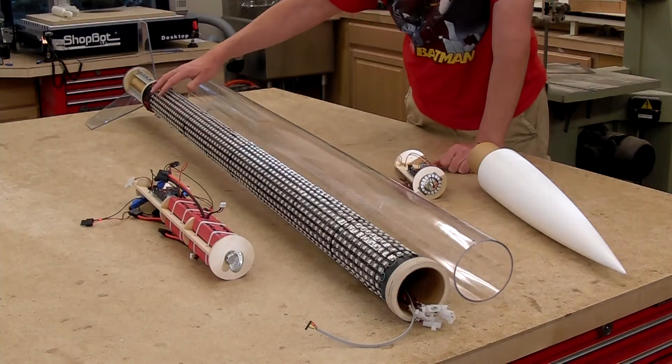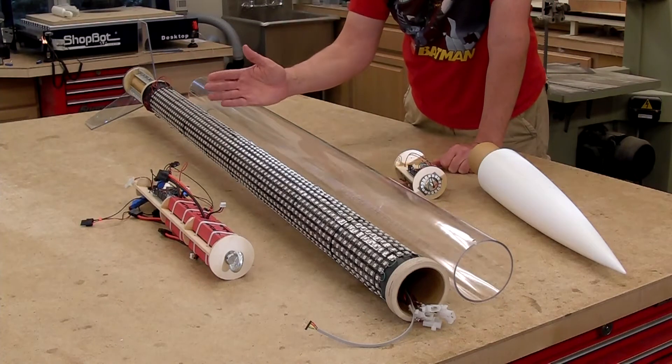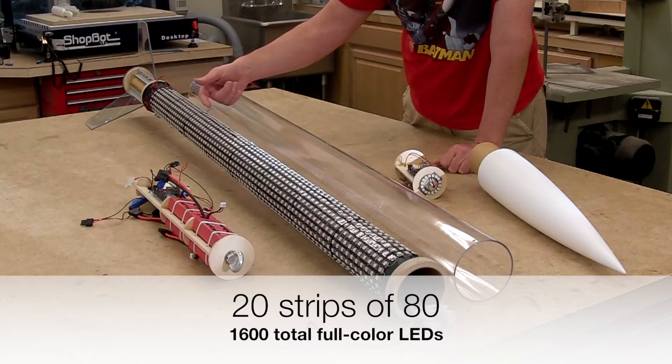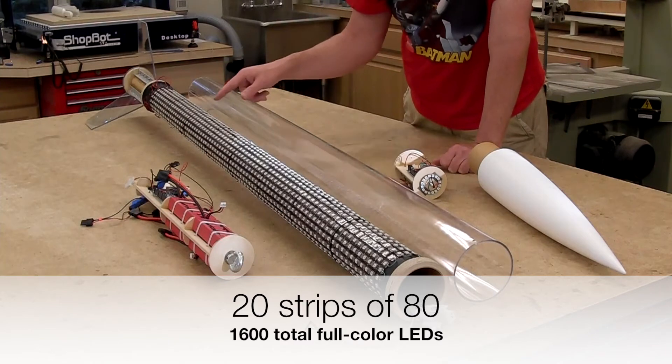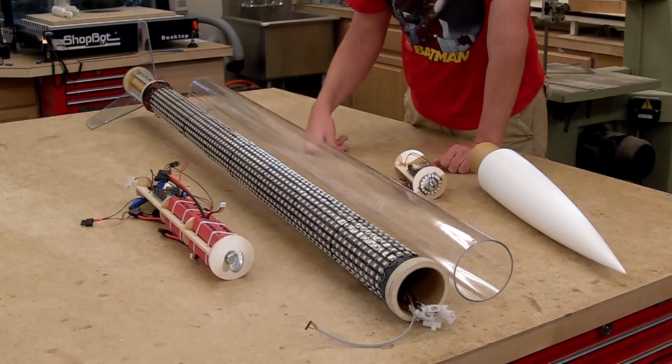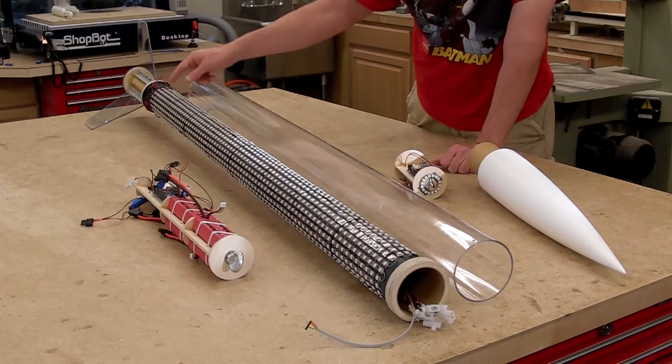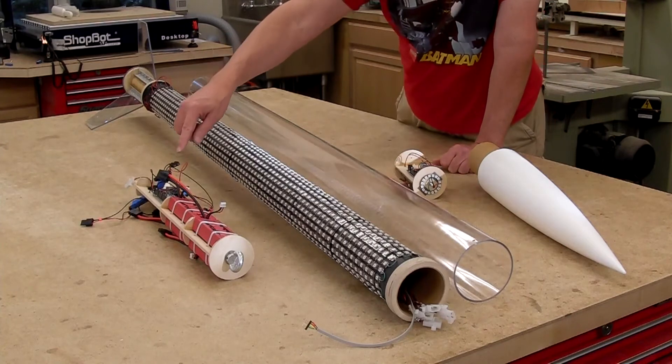Here's the main airframe, which I couldn't break because of the LED strips. There are 20 strips of LEDs, each individually addressable and each capable of going through any color. So we have the main airframe with the LED strips inside.